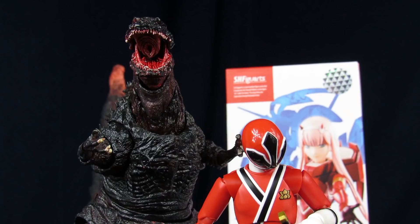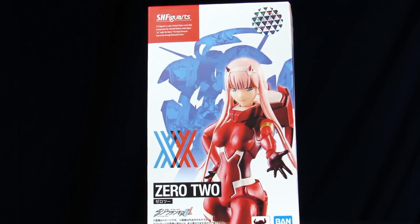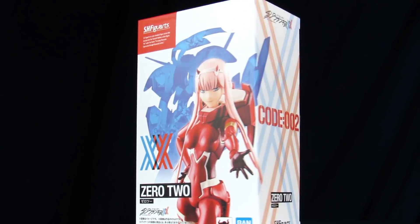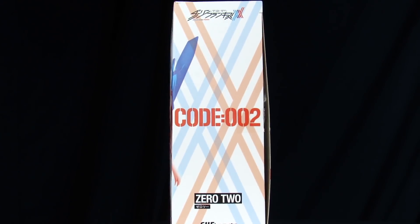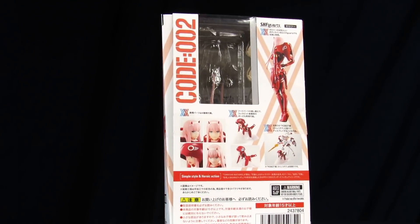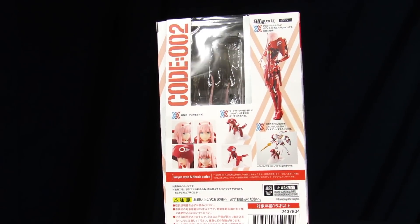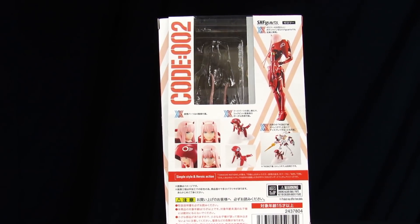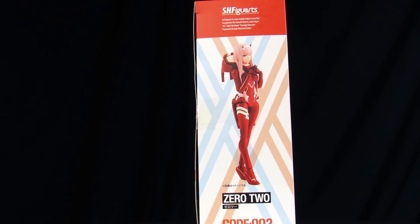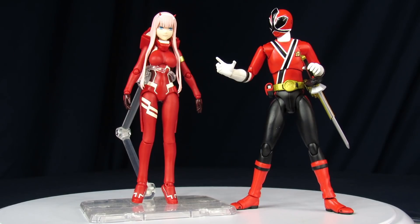Moving on to the packaging — you get a gorgeous shot of Zero Two on the front with Sterletzia right behind her, and some glowy stickers. Back of the package is where you would actually be able to see her if she was still in the package, with all her stuff, some legal mumbo jumbo, and another nice profile shot of her on the side.